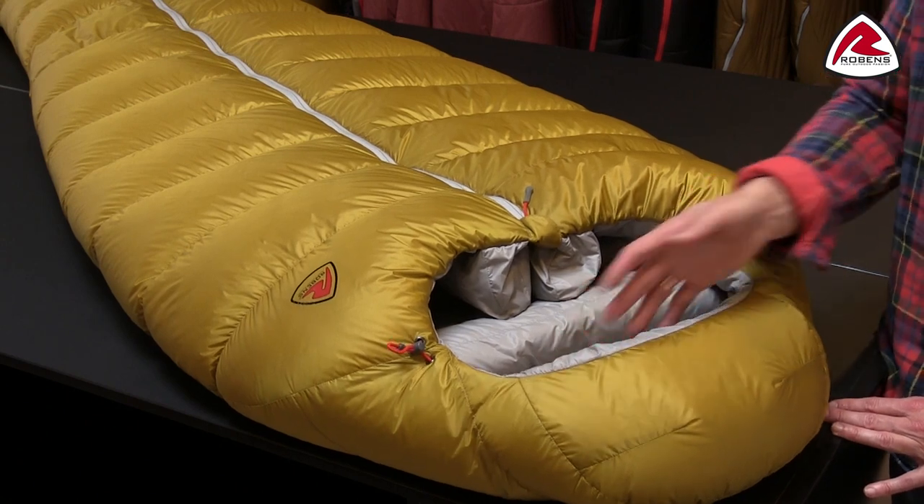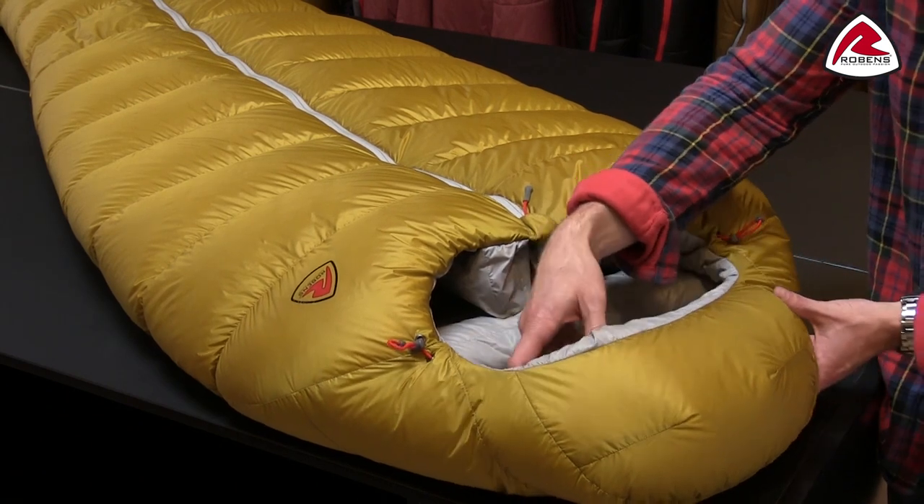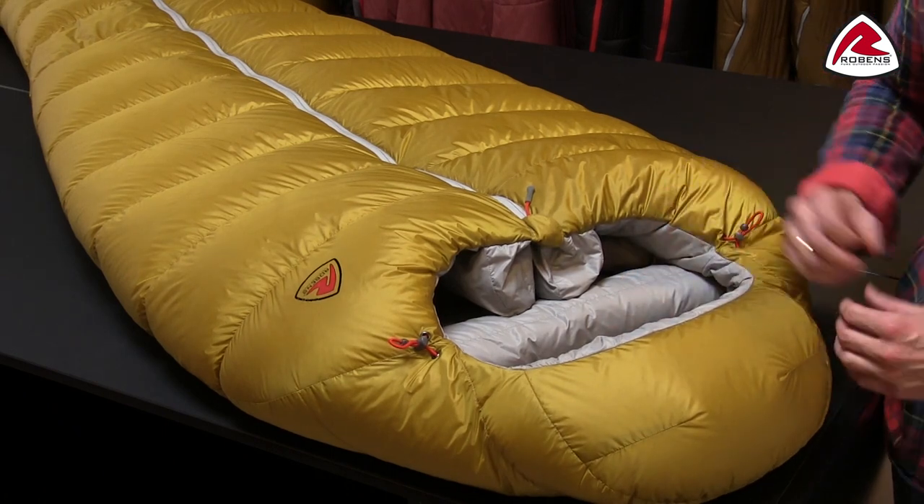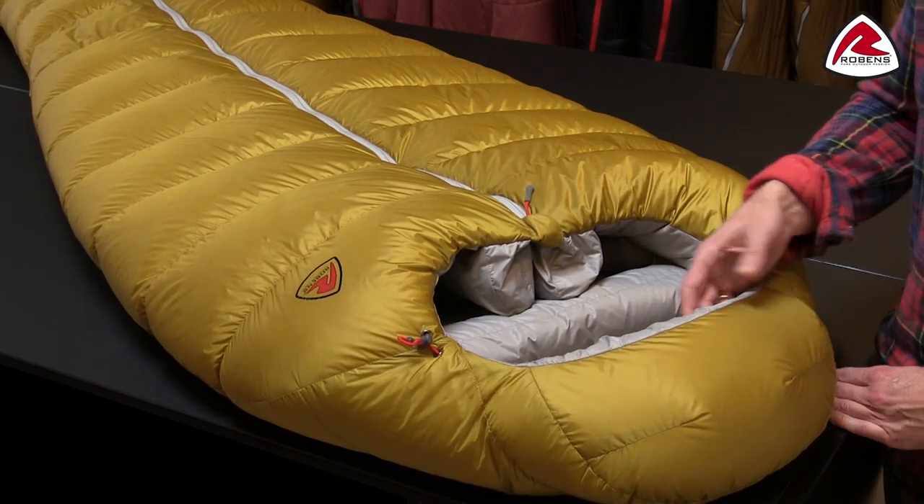If we take a closer look at the hood construction you'll find a hood that fits very snug around your head, again to reduce any heat loss, and it fits almost like a good hood on a down jacket.